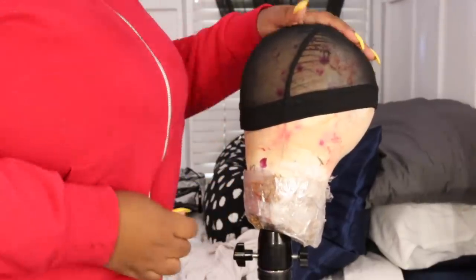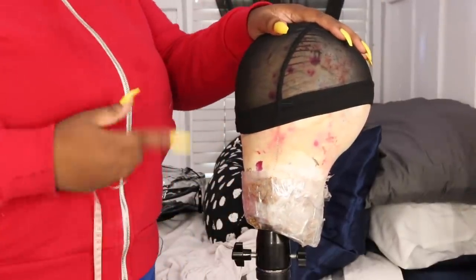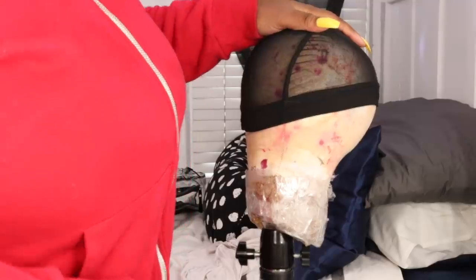The third measurement is from the side of your face where your sideburn is, all the way to the other side where your sideburn is — not all the way down but at the tip of your ear. I am also 13 inches. So we've established: circumference is 23 inches, front to back is 13, and left to right is 13.